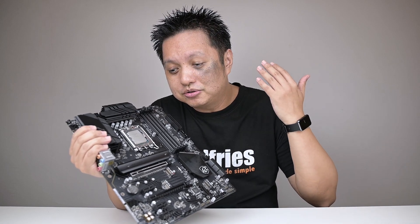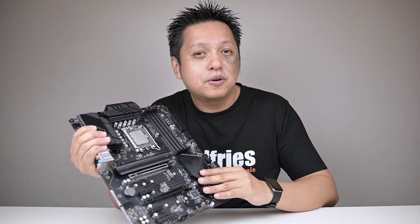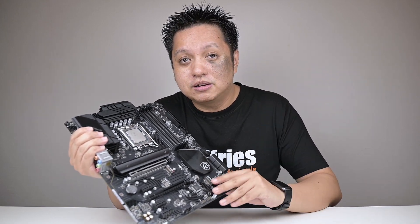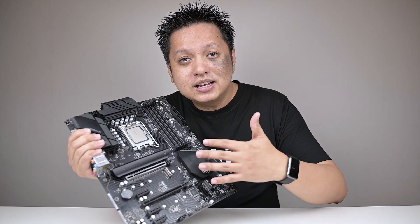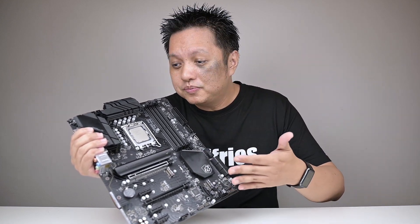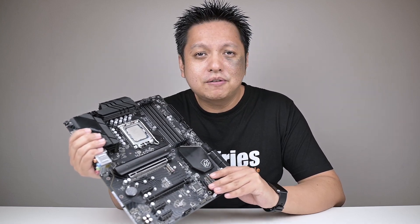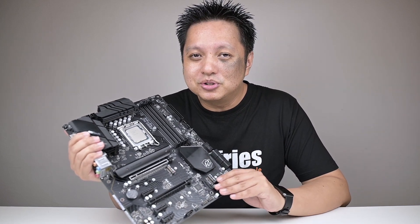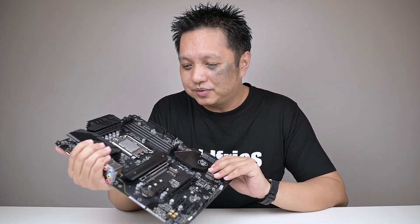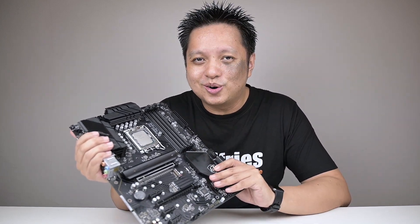Based on what I've shared, I think you know my verdict. This is a great board at this price point for Intel Core i5 and i7 processors. For i9 overclocking it's pushing it on the high side, but it actually still works, so I'd say it's okay. However, if you're feeling uncomfortable with the higher temperatures on the VRM heatsink, there are higher-end models from ASUS available for your Intel Core i9 overclocking needs.